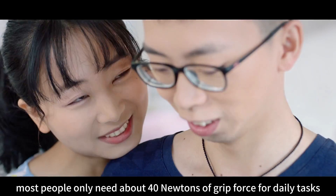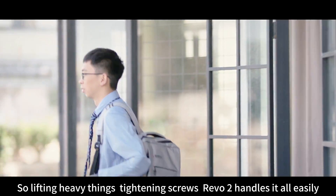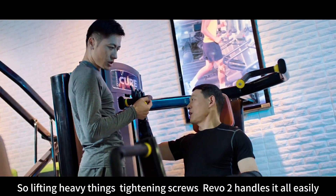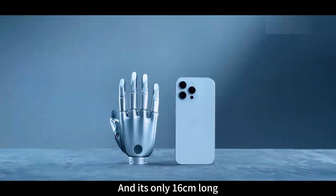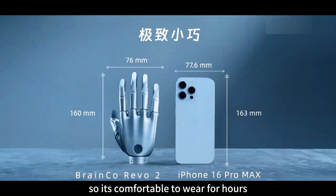For reference, most people only need about 40 Newtons of grip force for daily tasks. So lifting heavy things, tightening screws — Revo 2 handles it all easily. And it's only 16 centimeters long, about the size of an average woman's hand, so it's comfortable to wear for hours.